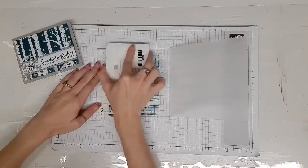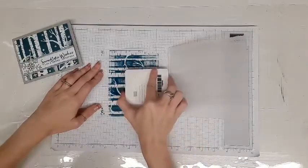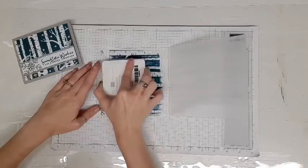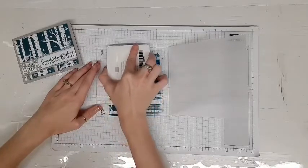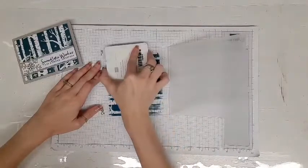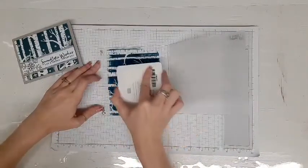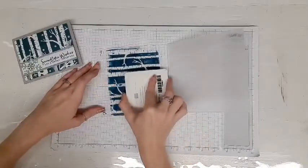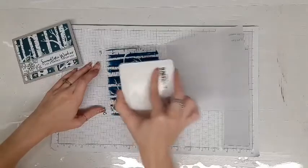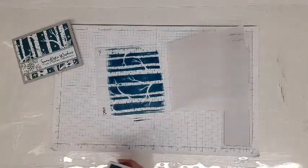You don't want to get too much ink on it. There are areas that still need inking, but I'm trying not to apply too much pressure because the ink that gets in the tree area will transfer onto your embossed image. So just be careful — I can already see I got some ink in the tree, but some of that will happen. Just know that it will then transfer onto your cardstock.